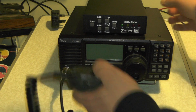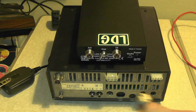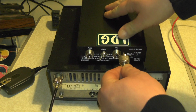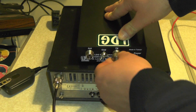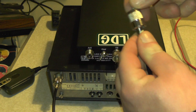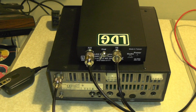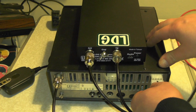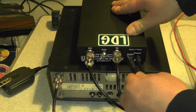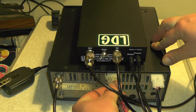So first of all, let's connect the tuner back up. We're going to plug the patch cable into the antenna socket on the radio. We're going to plug the other end of the cable into the TX. We're going to plug our antenna from the outside - so my antenna is going to go in there. We're going to plug in our interface cable, and then the power cable for the radio.